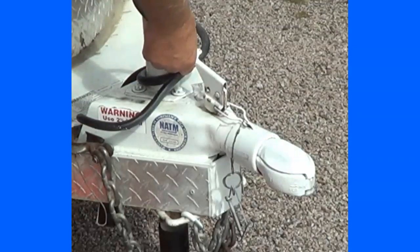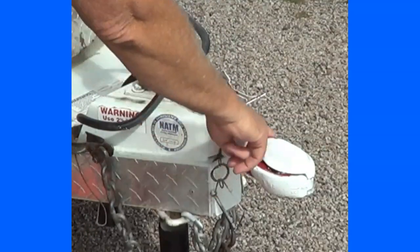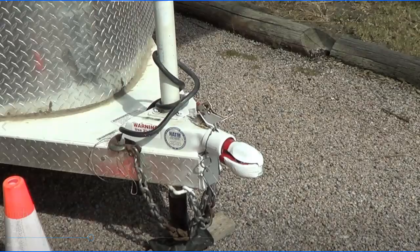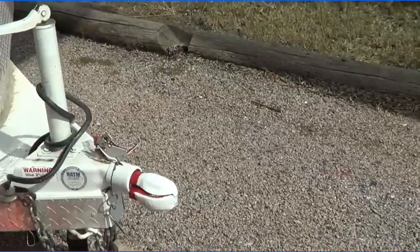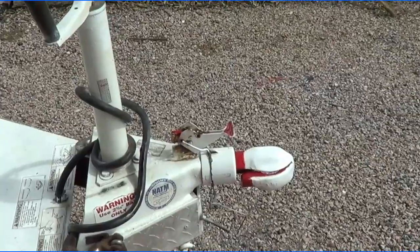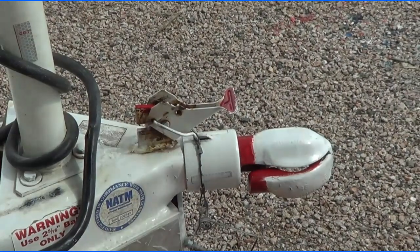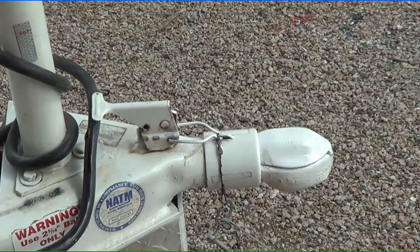So what I did is I got some red paint and I painted this red, this red, and a little red here. Now I know when I load my horse trailer up that if I see red, I know it's not hooked up right. And when I close it, I don't see any red — it blends in with the white trailer.